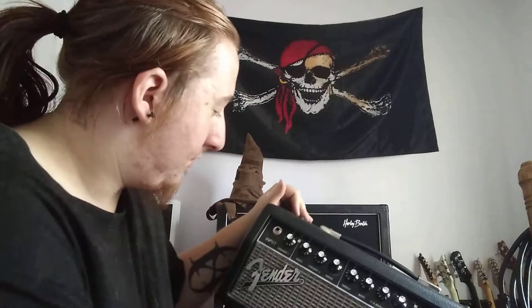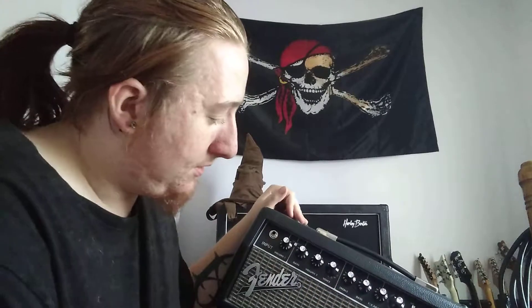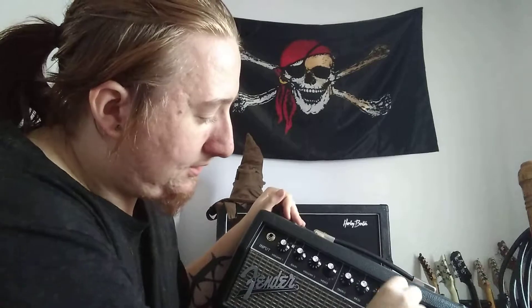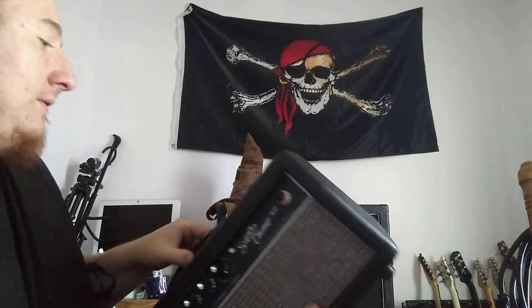You can connect it to Fender Fuse. It's got a clean channel and then a gain channel with 16 different voicings. Treble, bass, and then you've got an effects selection, your level of effects, and this cool little red light.